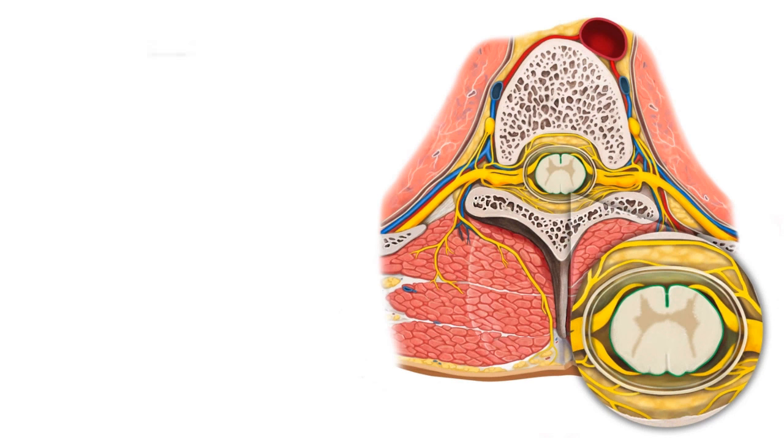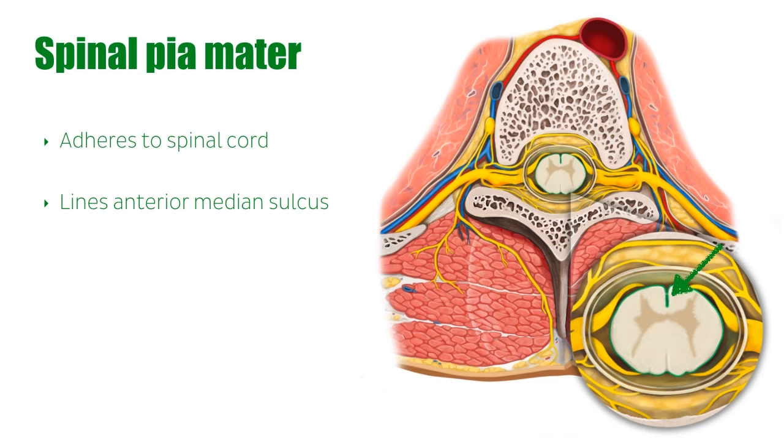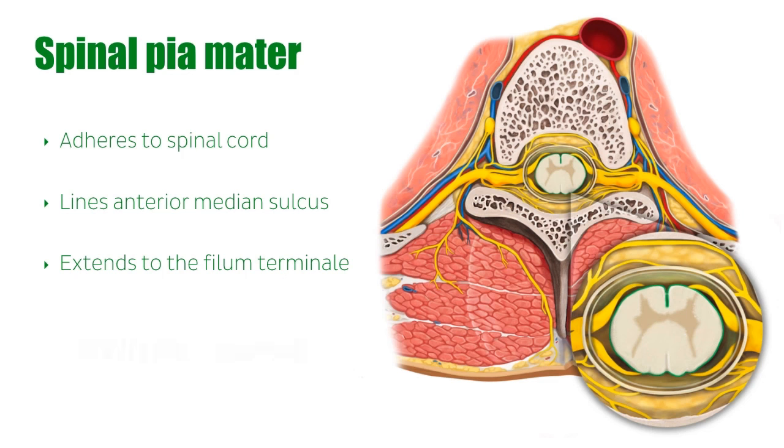The spinal pia mater, represented by the green line encircling the spinal cord in the image, adheres directly to the spinal cord and also lines the interior median sulcus of the spinal cord, indicated by the green arrow here. It also covers the cranial nerves and the spinal nerve roots. The spinal pia mater extends from the cervical spinal cord to the filum terminale. There, at the level of the S2 vertebra, the spinal pia mater projects laterally on either side of the midline to form the denticulate ligaments, which attach to the spinal dura mater.